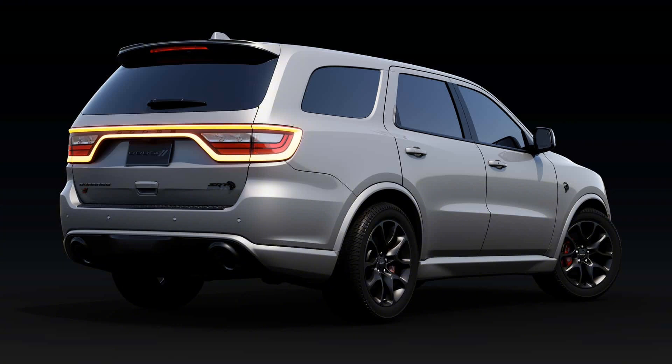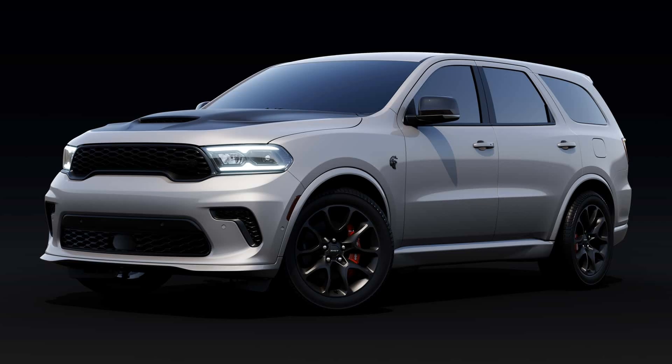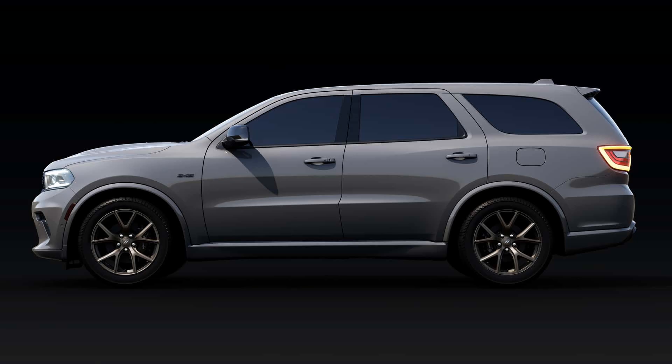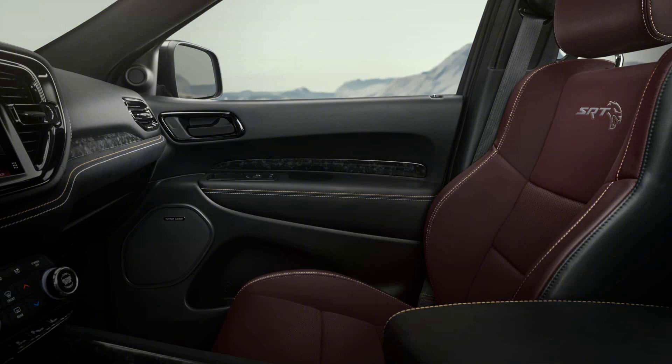They shroud six-piston Brembo brakes with red calipers. Inside, the Silver Bullet gets ebony red Nappa leather seats, embroidered seat backs with the Hellcat logo, a bunch of carbon fiber trim, and suede for the steering wheel and headliner.